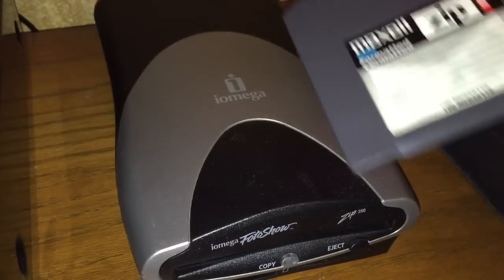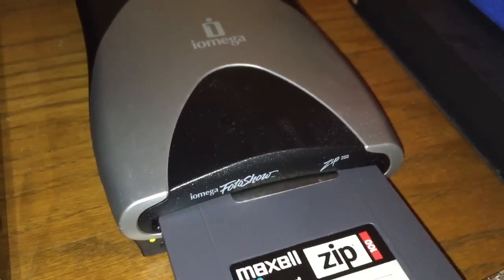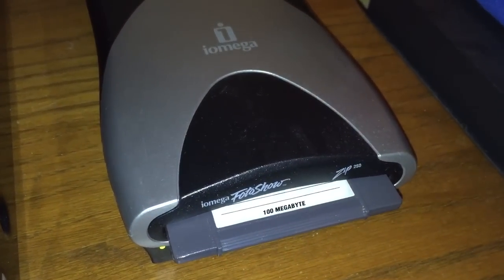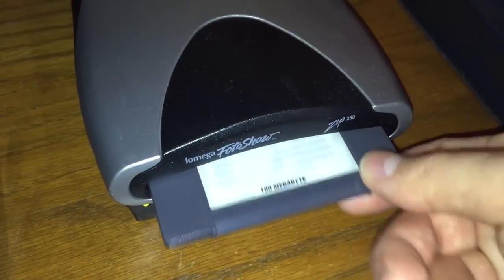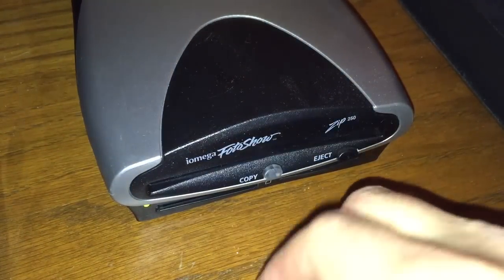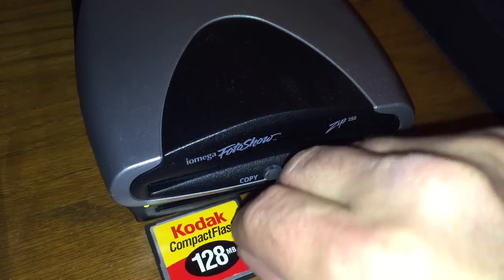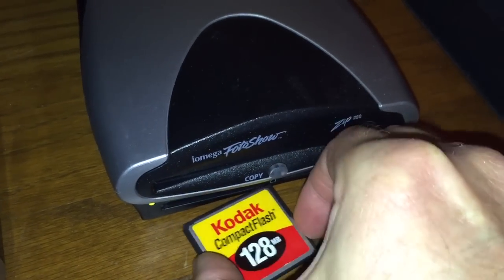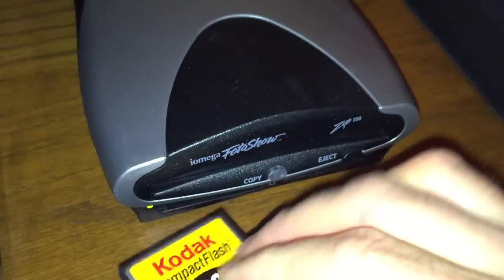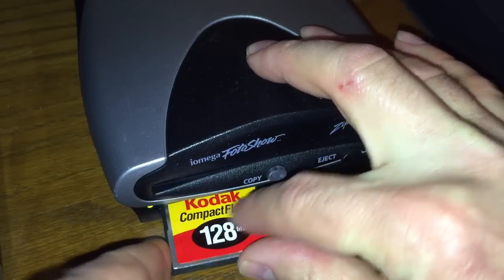It doesn't have to have a power brick - you can just plug it into your USB and you're ready to go. It has a blue translucent look. Now you may be wondering, can I just put in my memory card and view it on screen? The answer is no. You have to copy it to a Zip Disk in order to use that functionality.